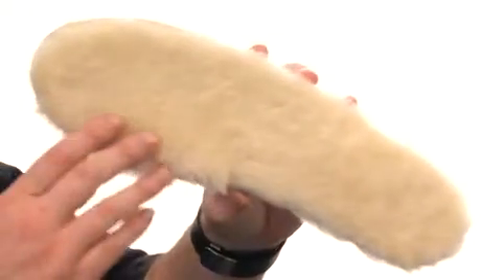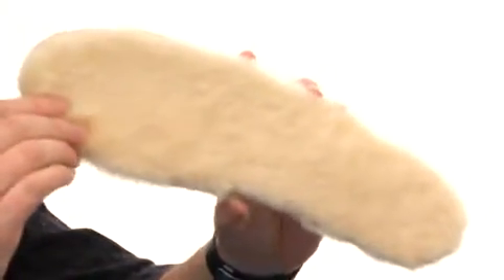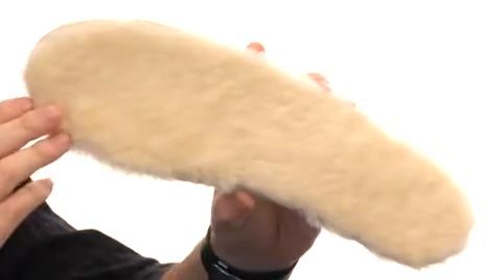Hey, how's it going? My name's Joe and we're taking a closer look at these insole replacements from UGG Australia. Do you love your UGGs so much you've worn the insoles out? Well, no problem — that's why you've got these replacements.